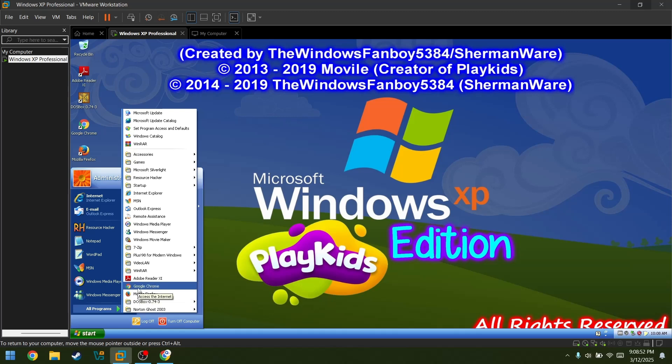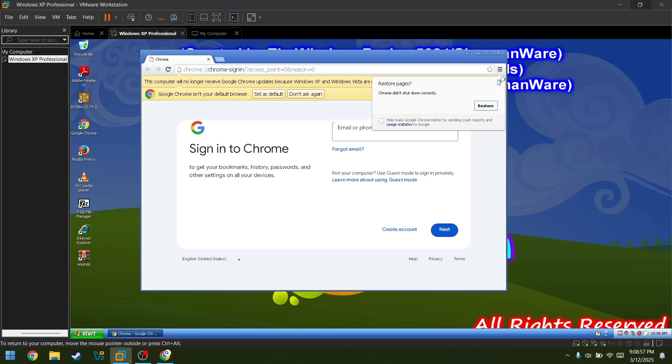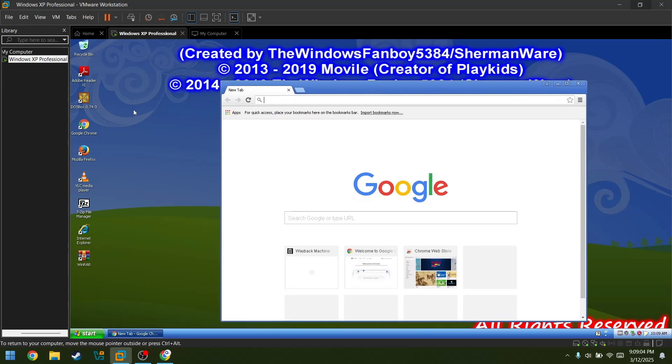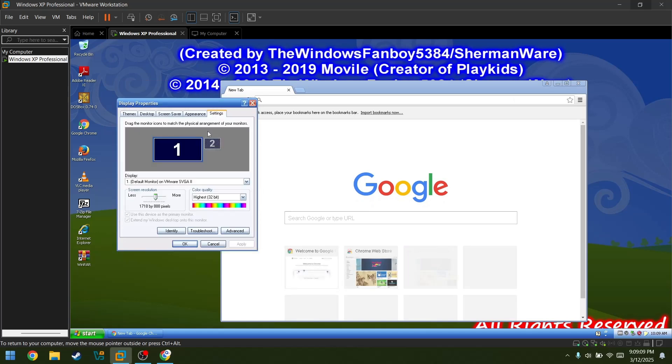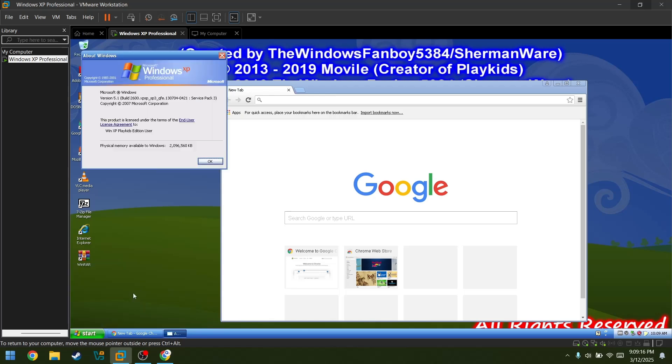Let's just see Google Chrome — let's try that. Very old. There's just this new tab. Wait, I have a machine. Let's check out the system. We're gonna go to Winver. And look — Windows 5.1. The name is WinXP PlayKids Edition. Yeah, that's weird.